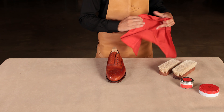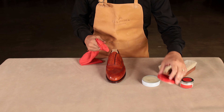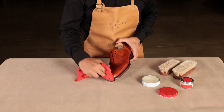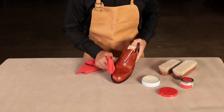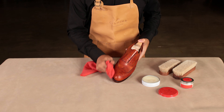Get ready your colorless shoe wax and chamois and start by applying only small amounts of wax using short circular strokes. Something important to keep in mind is that we want to avoid applying too much product on the areas where the shoe tends to flex, such as the vamp or the top of the heel.